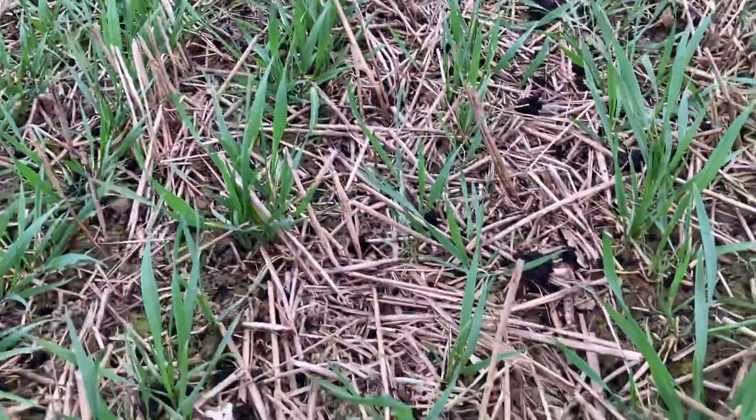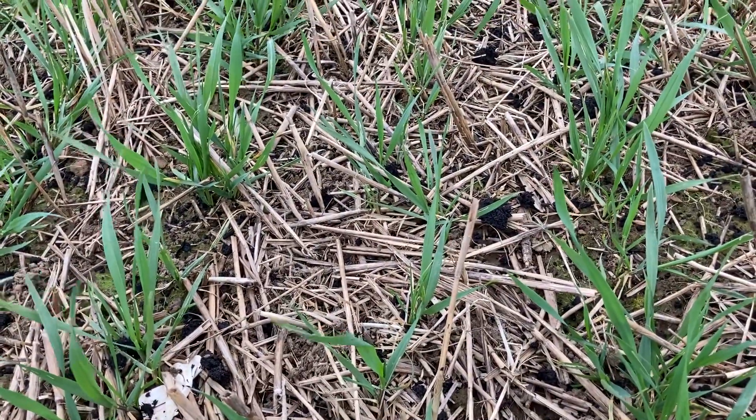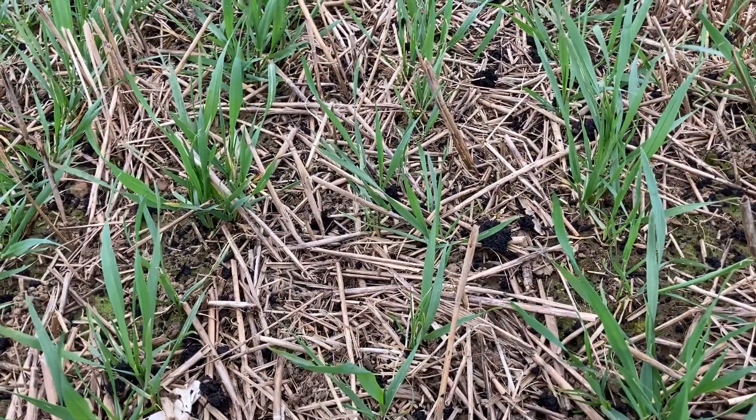Oat stubbles do tend to be really quite hungry. I think the oats take up a lot of the nutrients that are left in the soil.